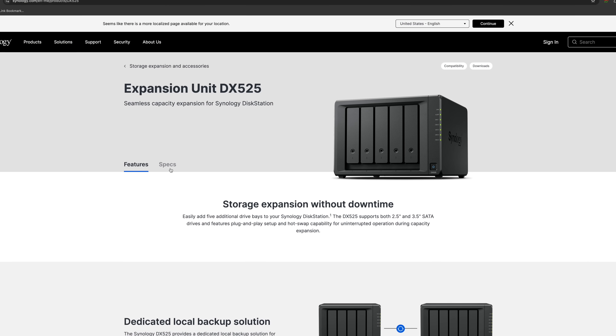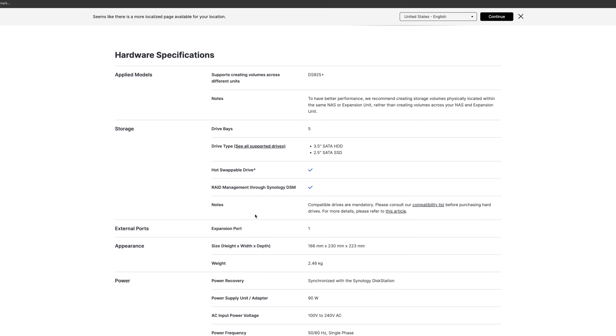It also has a new expansion unit that is all USB-C — the new DX525, which is the new expansion bay. But even with all of those quality-of-life upgrades, this unit is by far going to be the single most controversial NAS that Synology has ever released, in my opinion.